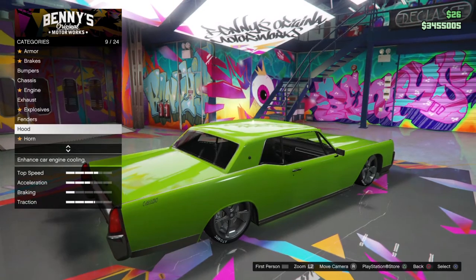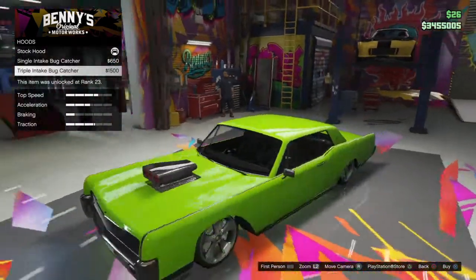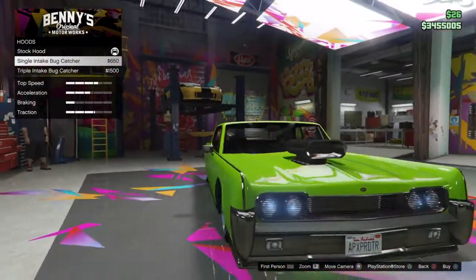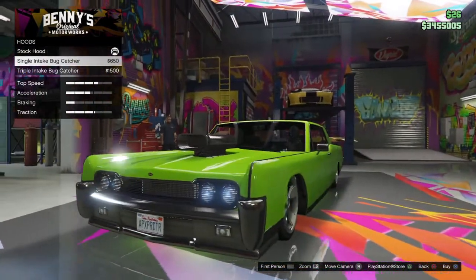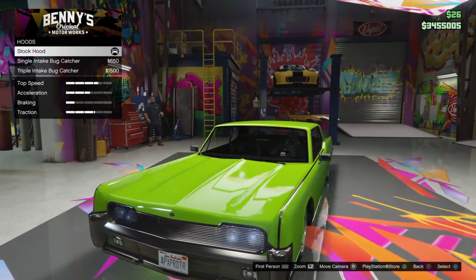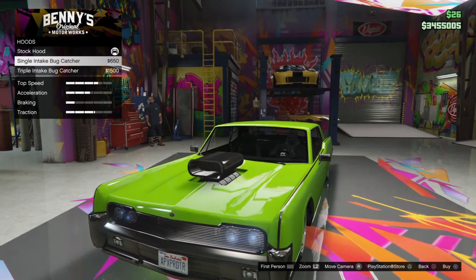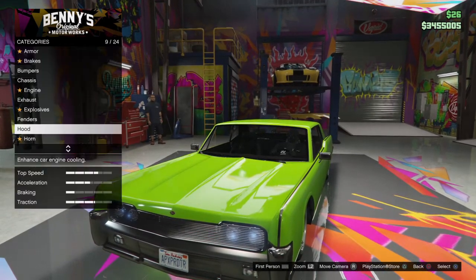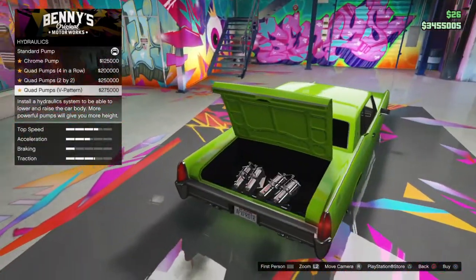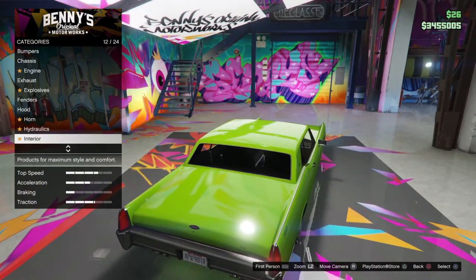I had to get a fuel tank put on my Oldsmobile in real life too. Up north, they got a special coat they put on the underbelly of older cars to keep the salt from messing up the metal underneath. Yeah, I had to get that done in real life before.